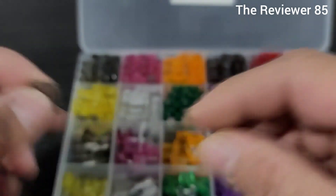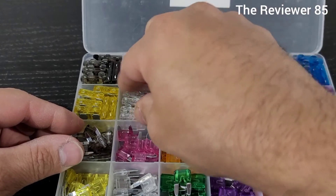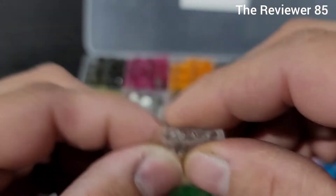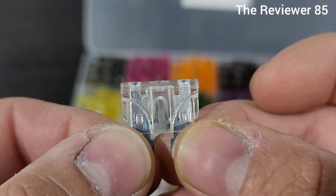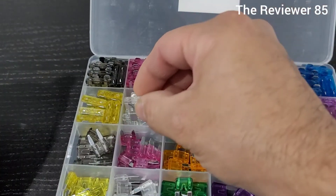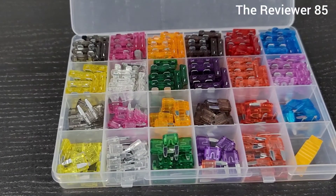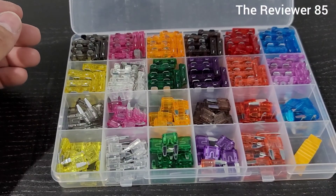If you have the bigger ones — let the camera focus — there you go, 25. They look just like this, so not too bad. Awesome container and everything that you need for your vehicle, for your furnaces, for anything that you use fuses for. This is the one.